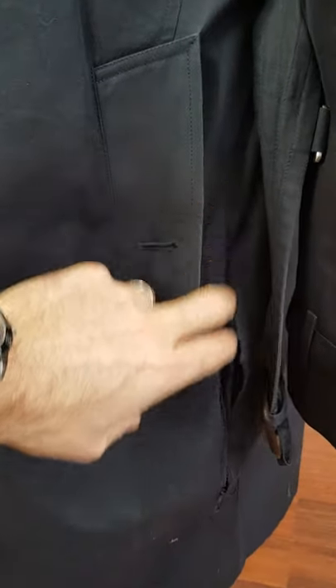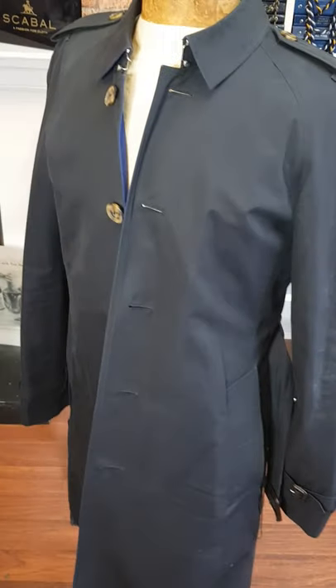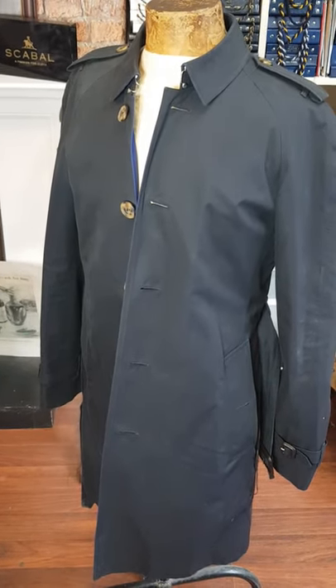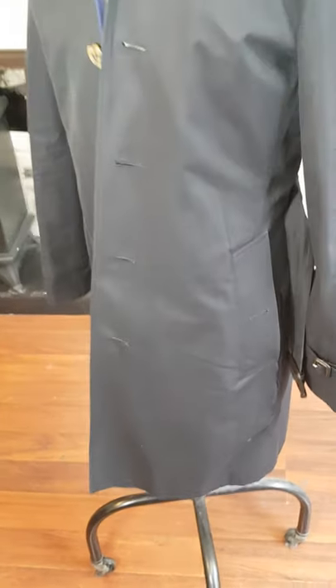We're going to be working our magic on there, closing that up and sorting it out. As you can see, it's a beautiful trench coat made by Burberry. We'll be starting work on this shortly and I'll post up the after video showing you the repair process and how well it comes out.